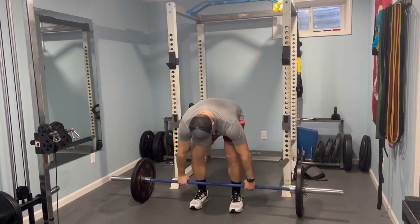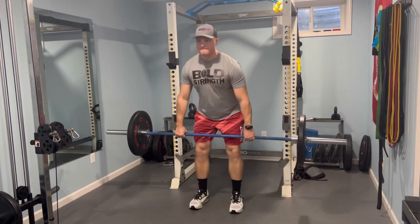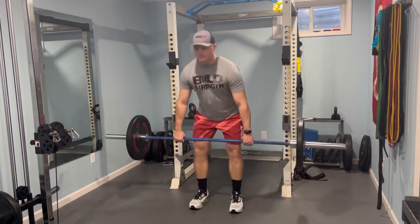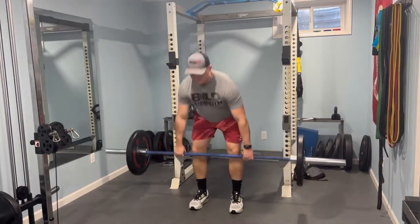Welcome back to another barbell complex. This can be great for a quick workout, burn some fat, build some muscle. We got five different exercises going here today.